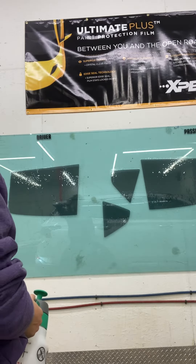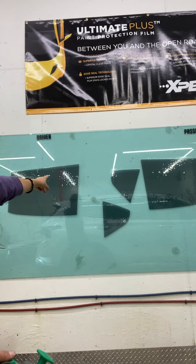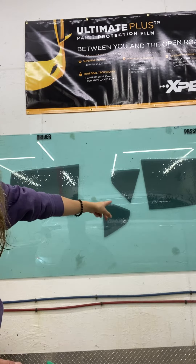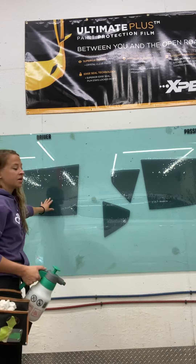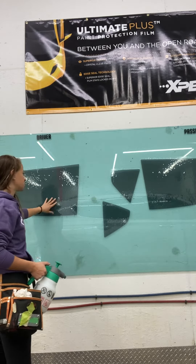All right, so we have all four pieces hanging up right now for the car — so obviously there's one, two, three, and four. This is our driver's side, and this is the one that we just cleaned.